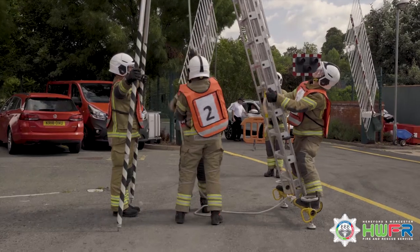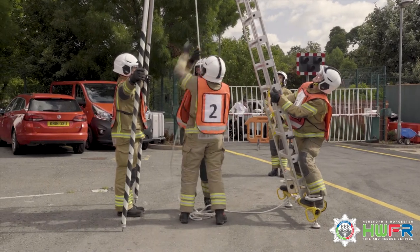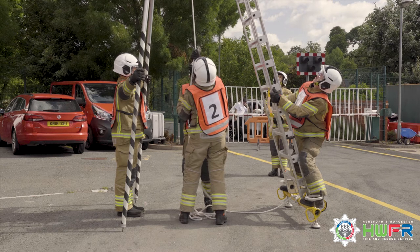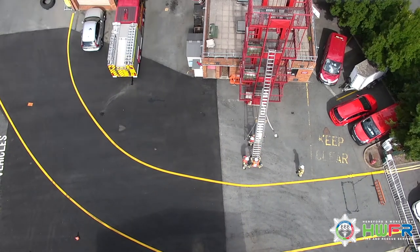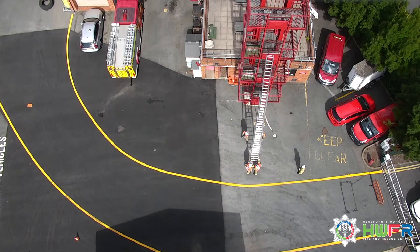When the ladder is at the required height, one gives the orders: well, followed by lower. Two and 4 slightly lower the extension to engage the pawls, ensuring they are fully engaged before releasing the load on the extending line. Two joins one at the face of the ladder whilst four takes position back on the prop.